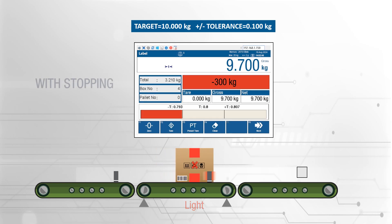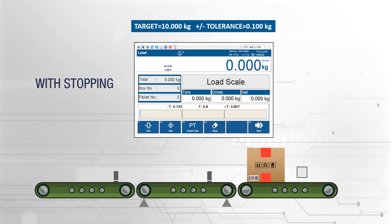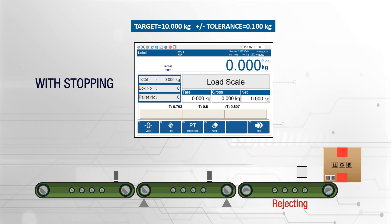Additionally, with automatic labeling and record-keeping functions, you can monitor your stocks, operator performance, and productivity through your ERP system.